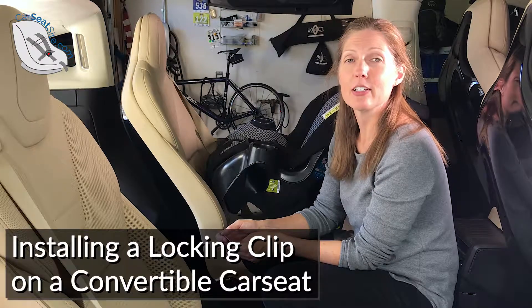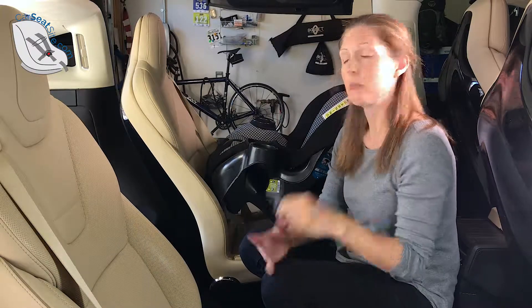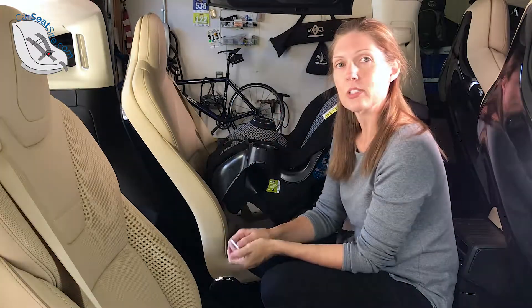Hi, I'm Heather from Car Seat Blog and CarSeatSight.com. Today I'm going to show you how to install a locking clip with a convertible car seat.